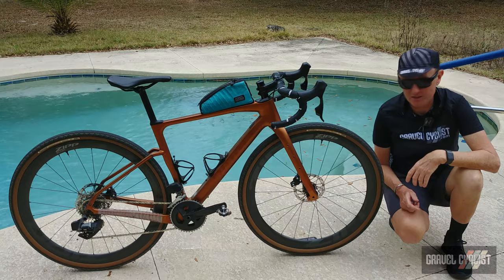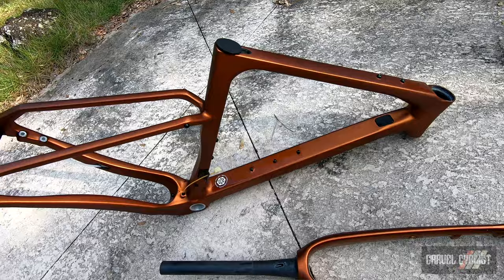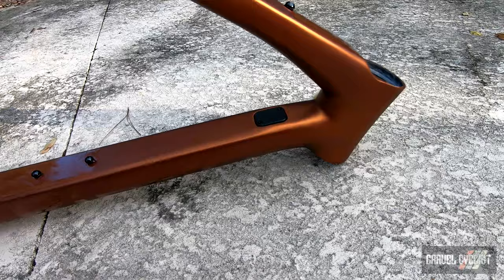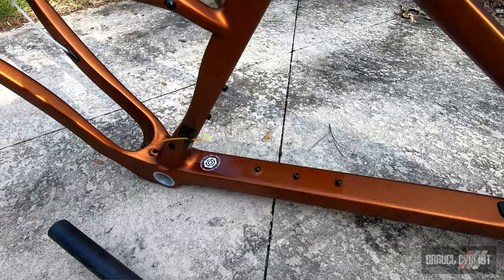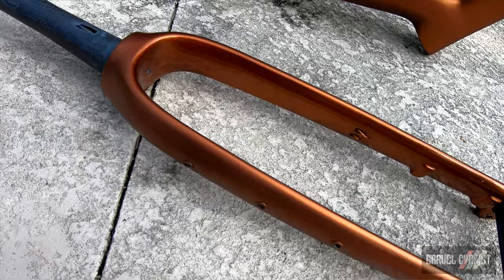The very fancy carbon monocoque frame is built from T1000 and T800 carbon fibers, optimized for ride quality in the right areas, stiffness in the right areas, and — I'm not going to use the C word — compliance. It's engineered to be a comfortable ride across any terrain. This bike has also stood up to over a year of some pretty serious dodgy road use by LGC.